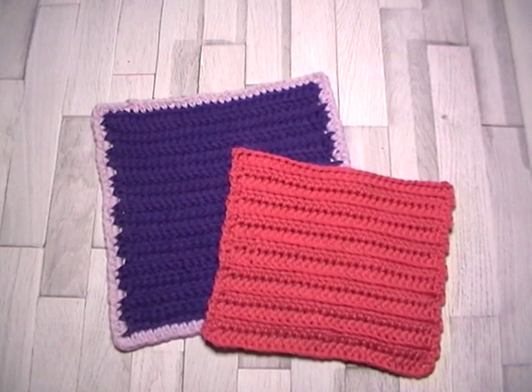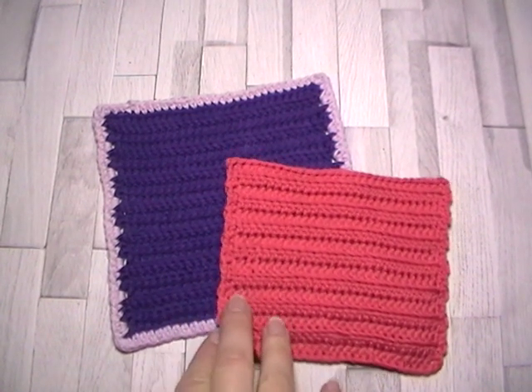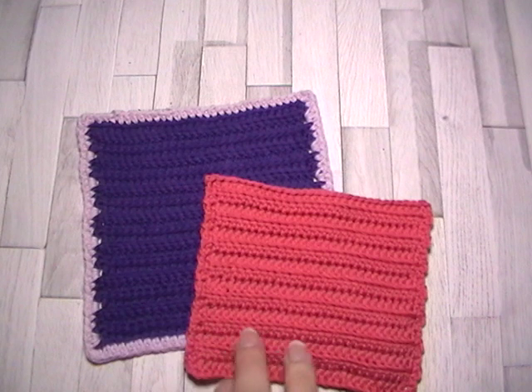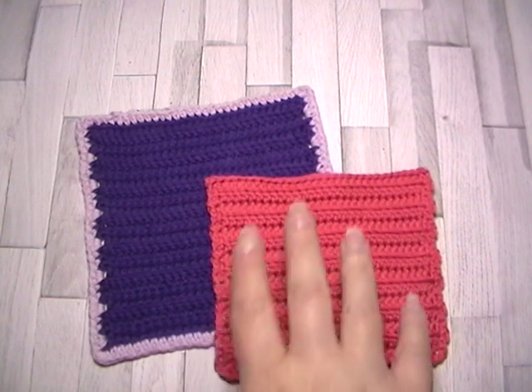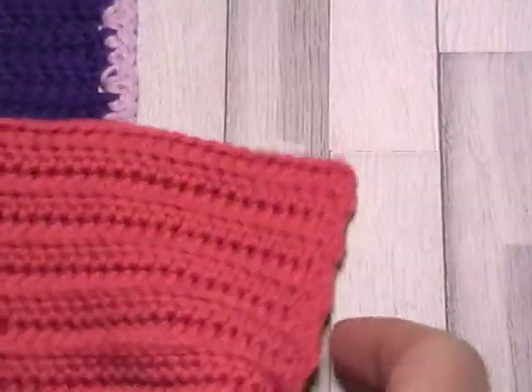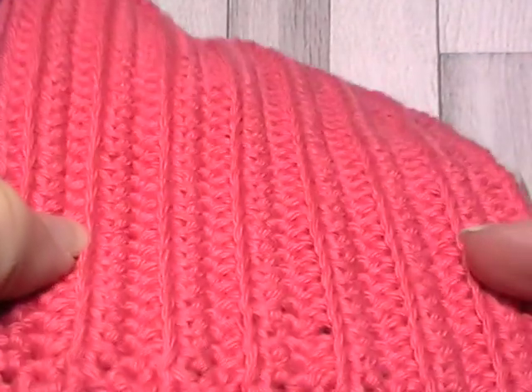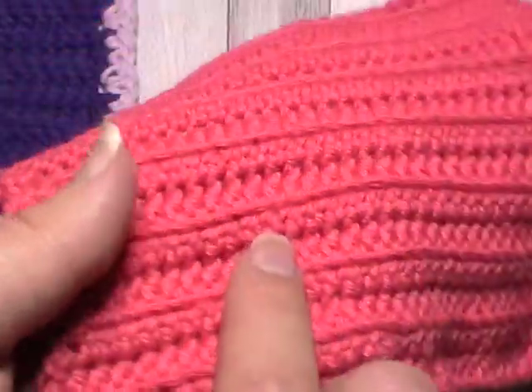Hello everyone, welcome to week three of the 50 Stitches Crochet Along, and this week is the camel stitch. I've got two squares here because there's two variations of this stitch. This coral colour stitch is the simplest one — it creates a ribbing effect, so it's really good to use on cuffs of jumpers or on brims of hats. It's textured on both sides and all it is is half double crochet made in the third loop.